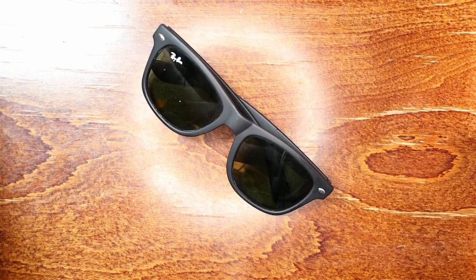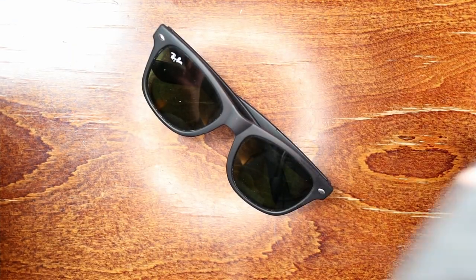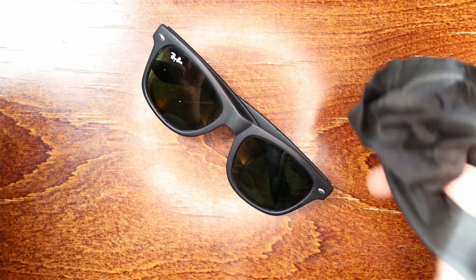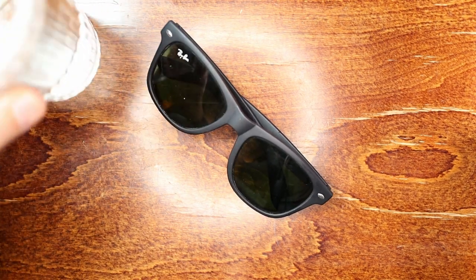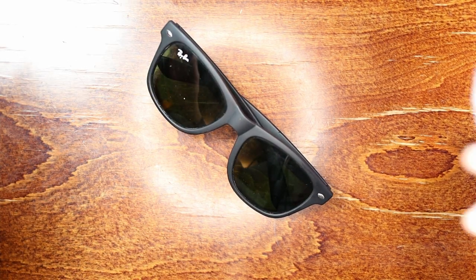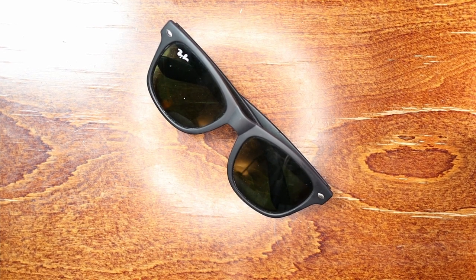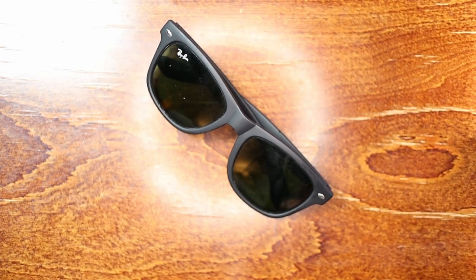What we'll need to clean these sunglasses is definitely a microfiber cloth. I'm going to use this big one, but if you have one that came with the sunglasses — like these small ones — that's totally fine as well. We're also going to use some water, and either a little toothpick, a can of compressed air, or an air compressor will do the job.